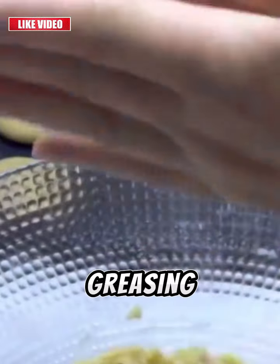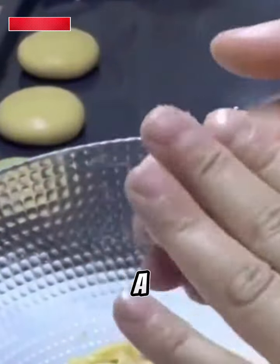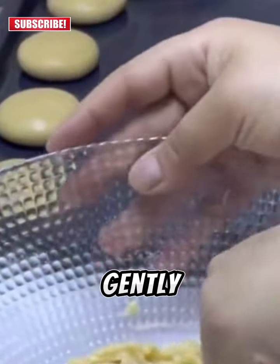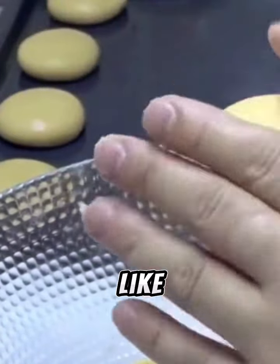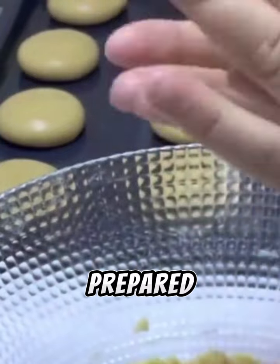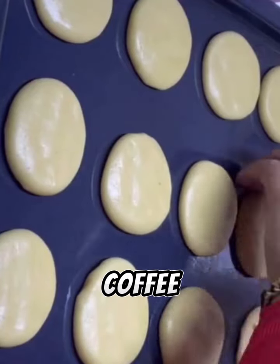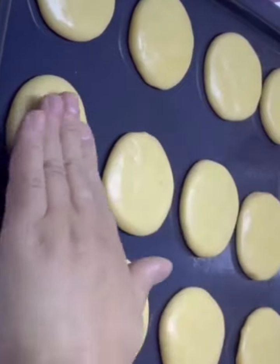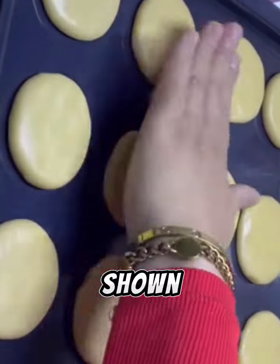Prepare the tray by greasing it with a bit of oil — you can also use parchment paper. Take a bit of dough and roll it gently in your hand until you form small balls like those shown in the video. Once all the dough is prepared, brush them with egg yolk and instant coffee. Finally, use a fork or a stick to make lines on the cookies as shown in the video.